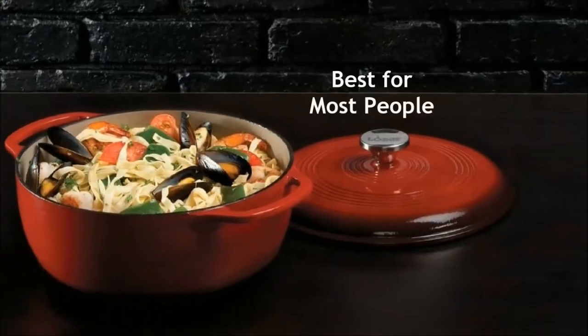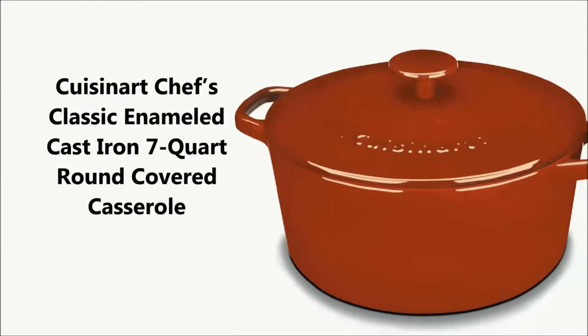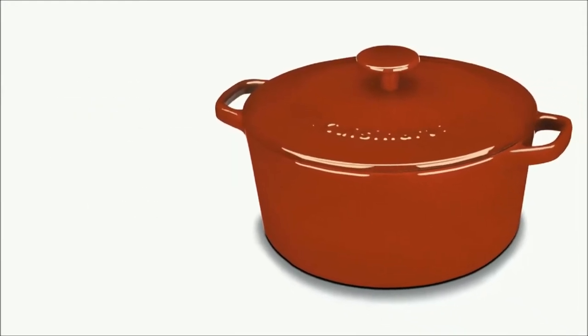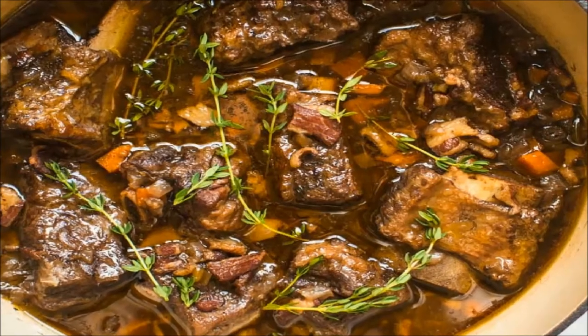Affordable Dutch Oven — it is the best for most people. The Cuisinart Chef's Classic Enameled Cast Iron 7-Quart Round Covered Casserole is another great Dutch oven. Its wider and flat bottom is better for searing. Best for stew.